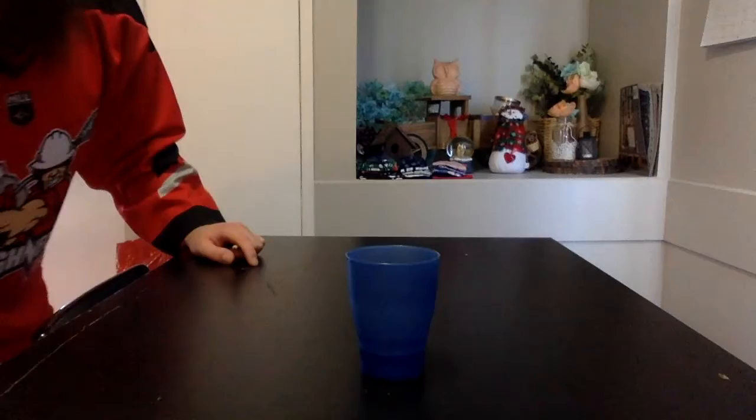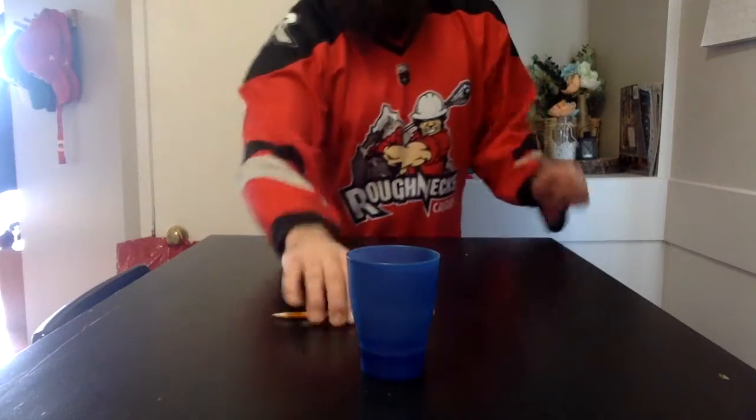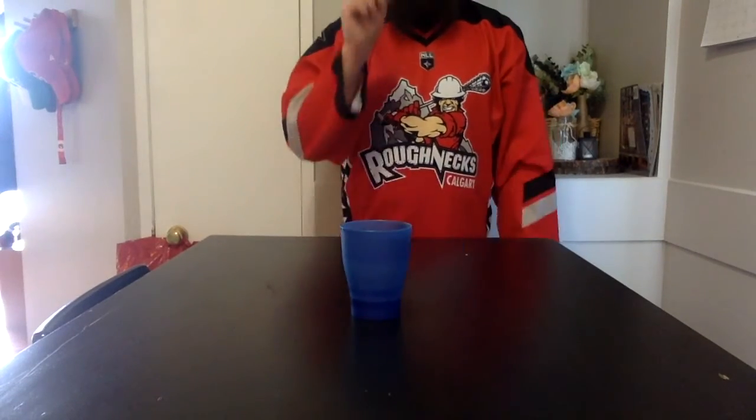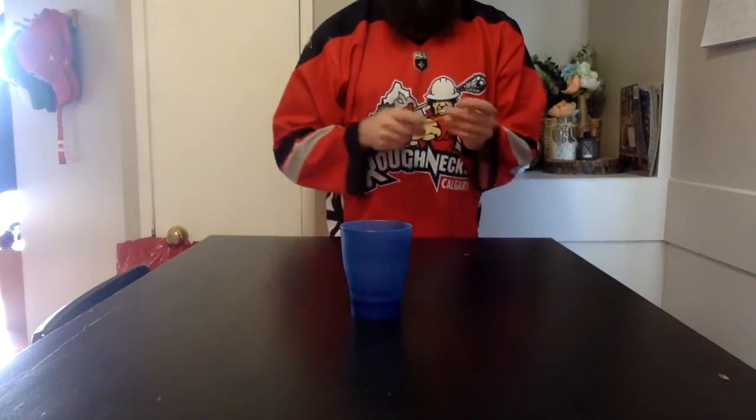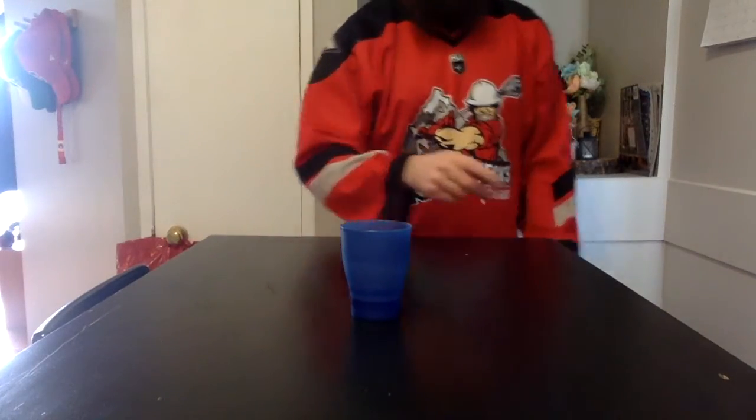What you're going to do is put the plastic cup somewhere on your table — not too close, not too far away. You're going to try to bounce the pencil eraser-side down off the table and have it land in the cup. That wasn't very good. Put it a little bit closer. This is not a very bouncy pencil. Woohoo!